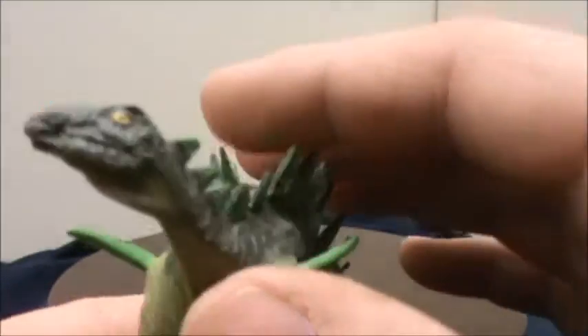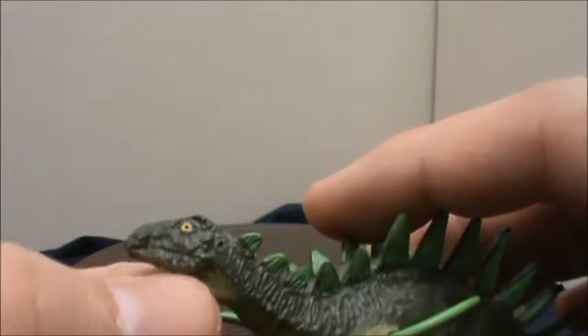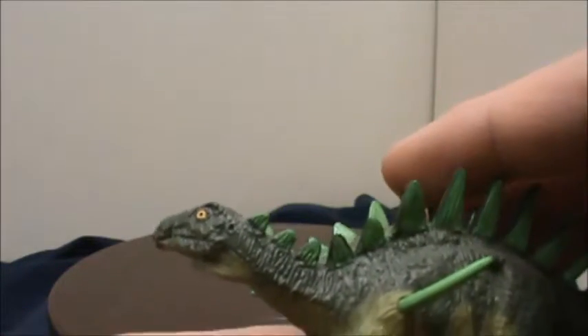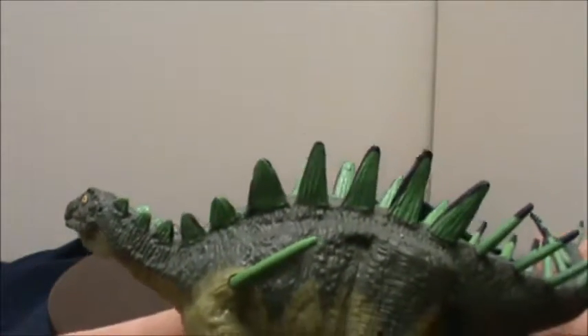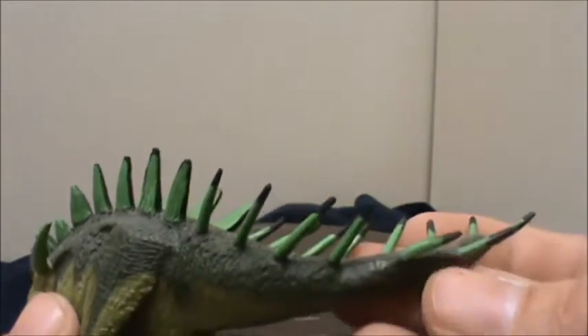Here's the head view. The head could probably have been even just a little bit smaller. It has a little bit of skin under the throat for kind of a throat pouch, and then the plates going back into spikes down the tail.